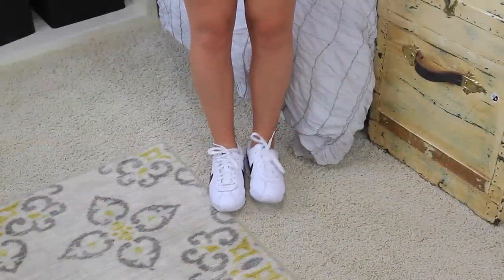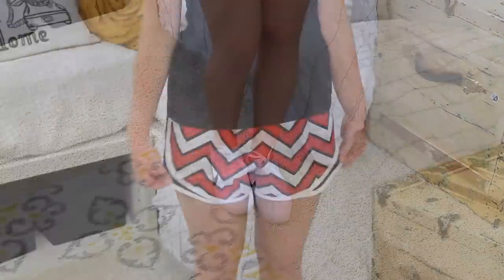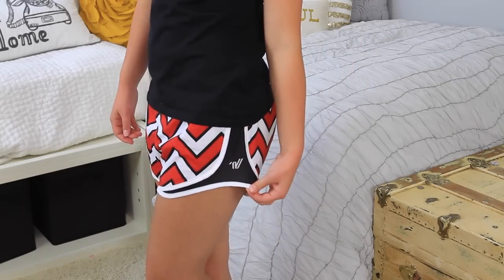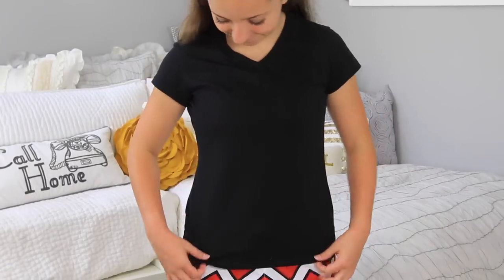For my first cheer outfit, it revolves around warmer weather. To start off, I have my cheer tennis shoes on — these are just some Nike tennis shoes. And then I am also wearing my required cheer shorts, but if you want to find shorts like these, I'm sure you can find them at Walmart or Target. And then to top it off, I am wearing my black cami tee that I found from Target as well.